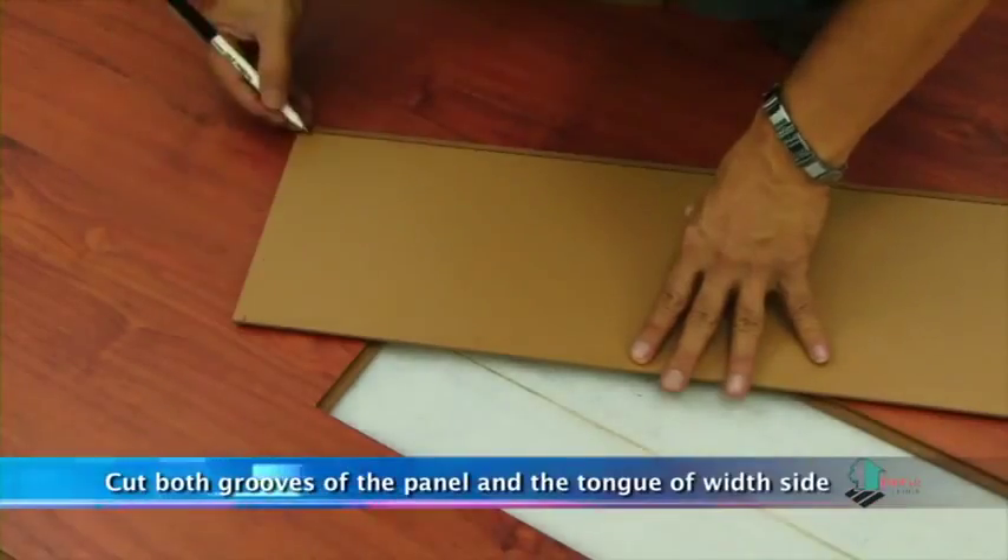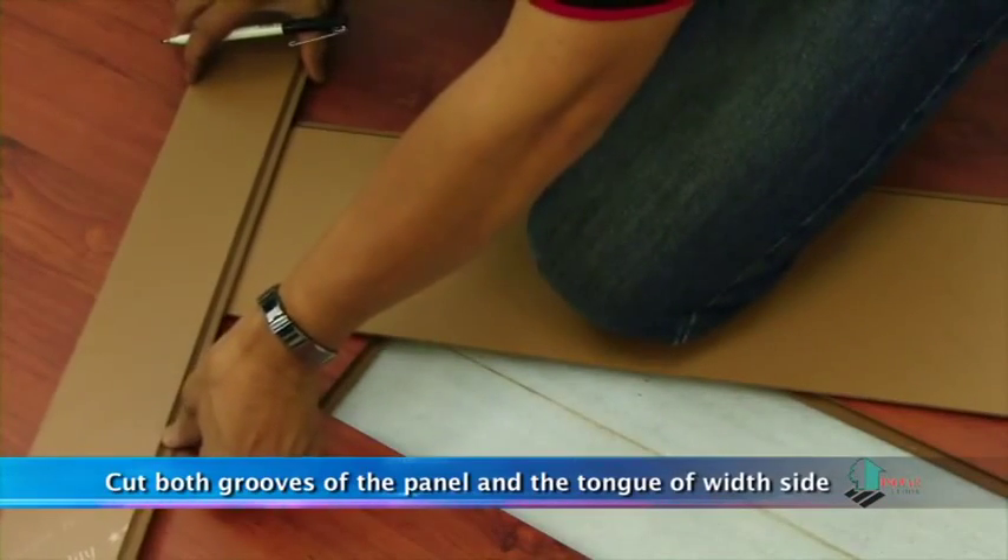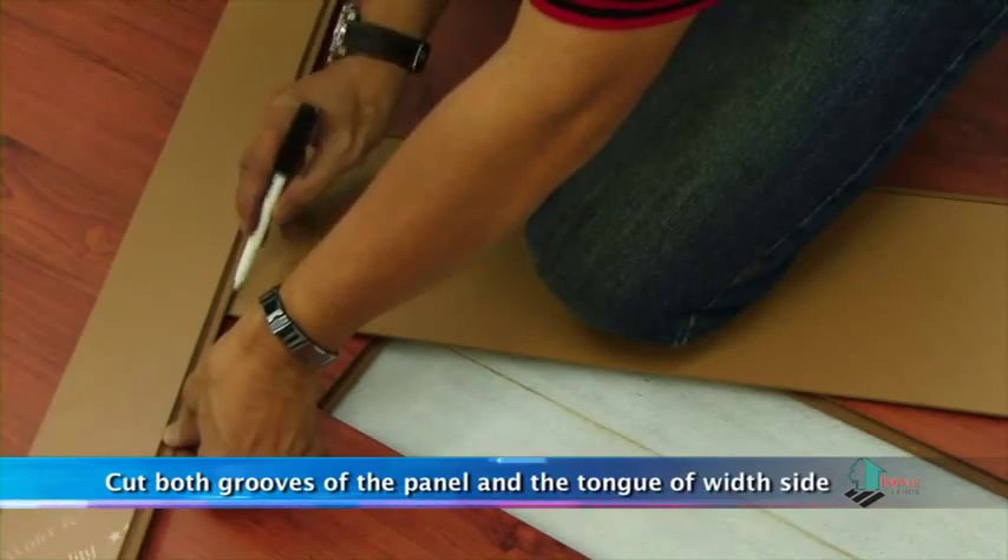To install a new panel, first measure and cut both grooves of the panel and then cut out the tongue of the short side.